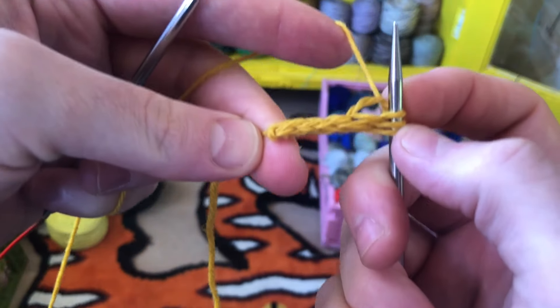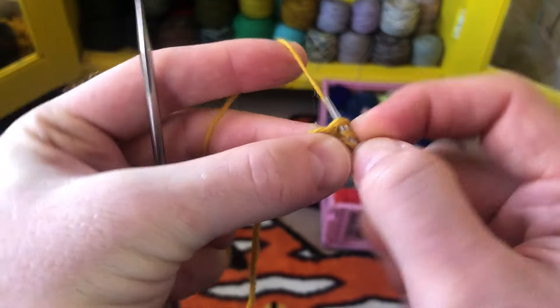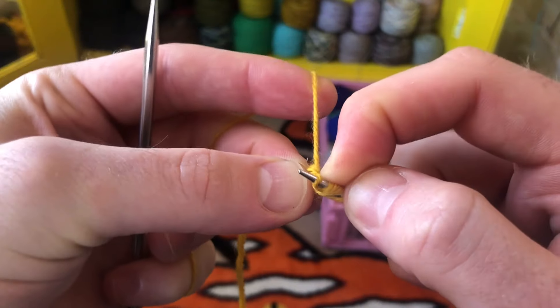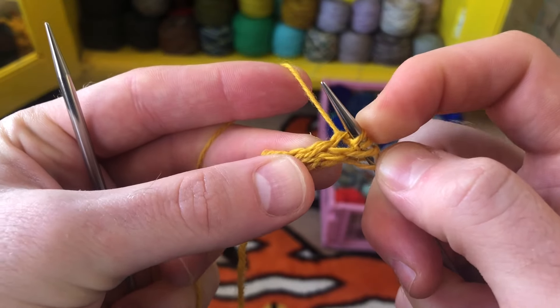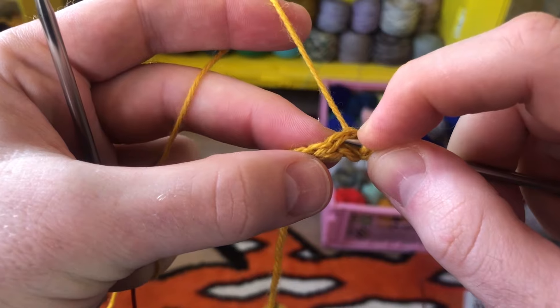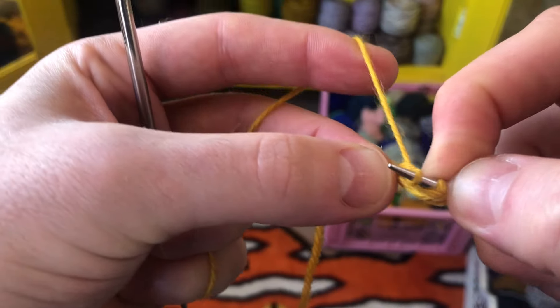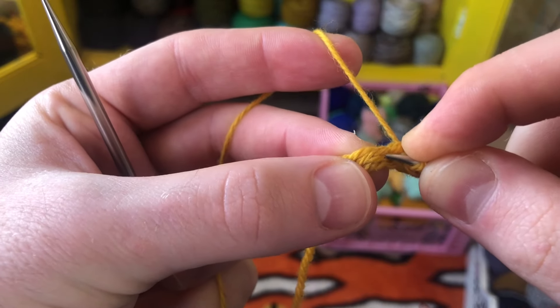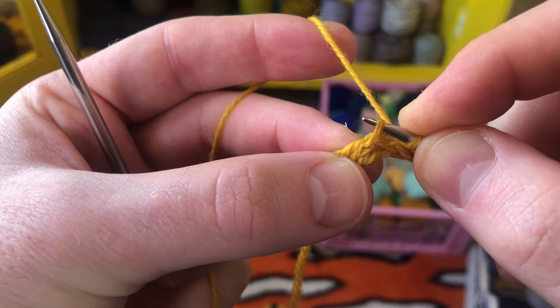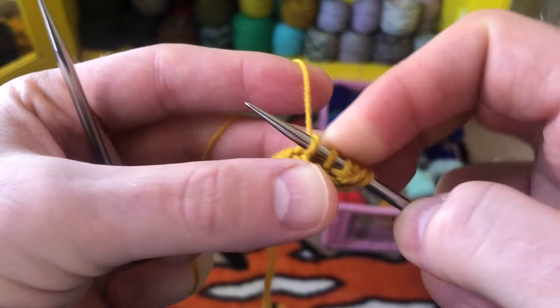I'm going to pick up and knit three stitches along the I-cord edge. Here's the first stitch I pick up and knit into, and there's the next one. I'm going through both legs of the I-cord edge. If you just go through one leg, that's okay too.